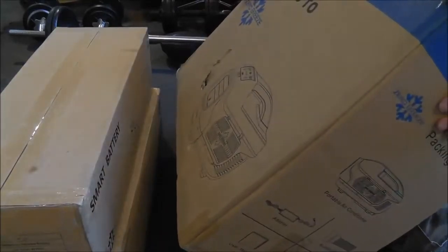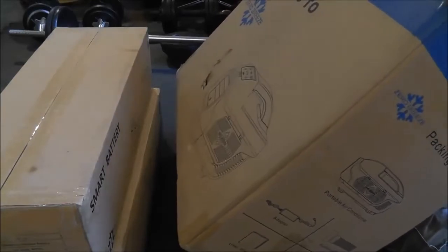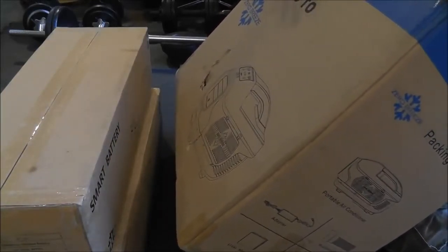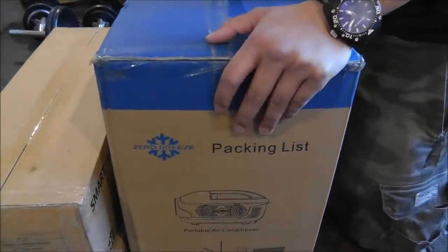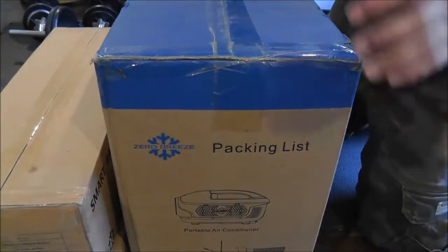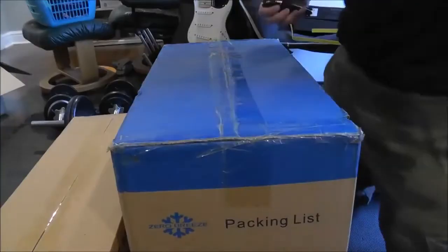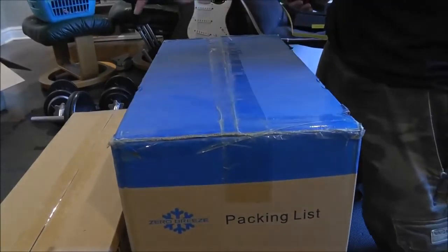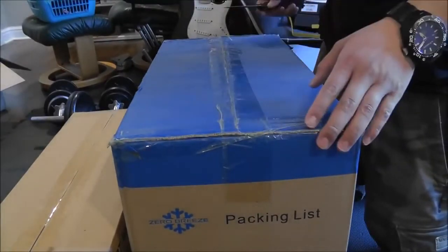I appreciate that the AC can operate on its own without any sensors that say you can't operate the air conditioner without the battery hooked up. So I'm going to adjust the camera — hopefully you can see the top of the box. We're going to open the Zero Breeze first, then the batteries, and then see how they all play together.